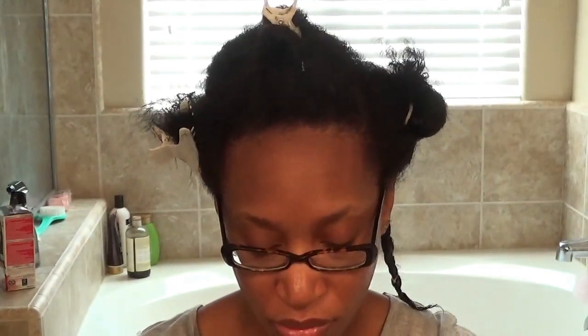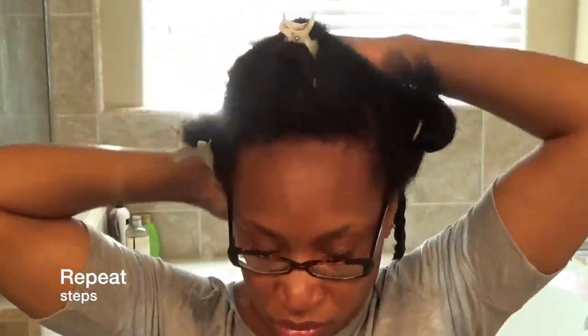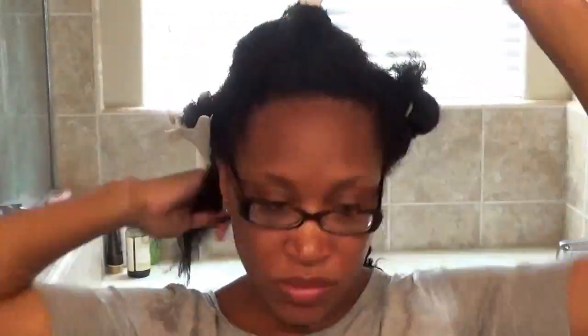I'm pretty much just applying it in the different sections, and then just twisting my hair up so that it can get out of the way, and then I'm doing this all over.